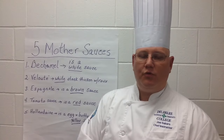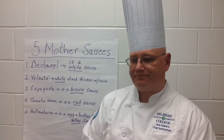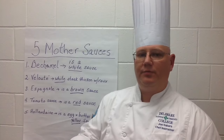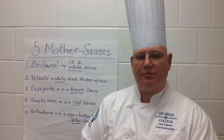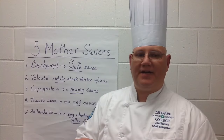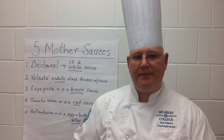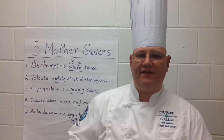Another Espagnol derivative is a hunter sauce, which is shallots, garlic, and mushrooms sautéed down and then added to the Espagnol. From tomato sauce, a derivative would be a ragù — basically ground meat, which could be pork, beef, or chicken, with the addition of tomato sauce, most commonly known in a pasta dish like baked ziti. Another derivative of tomato sauce is a blush sauce, where you take a Béchamel or straight cream and combine it with tomato sauce.